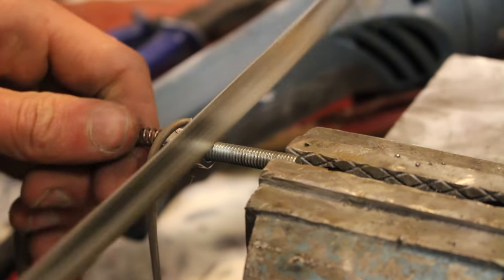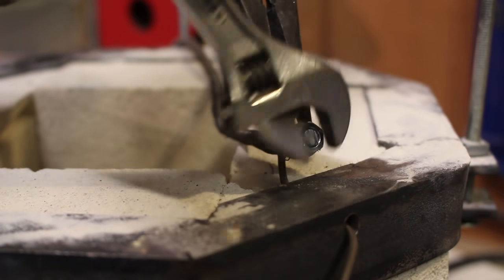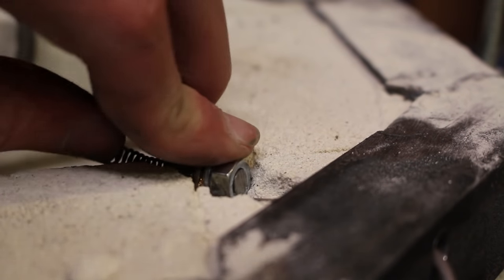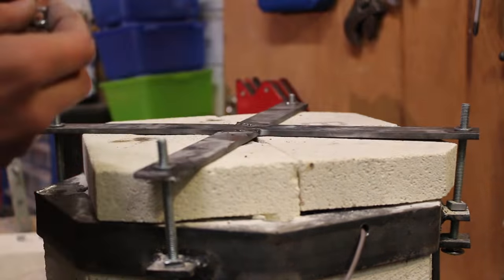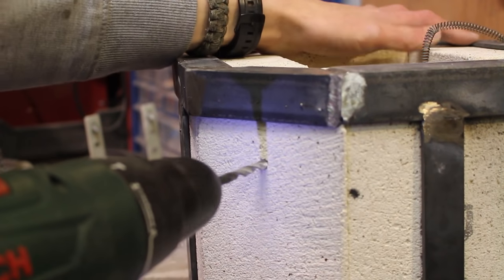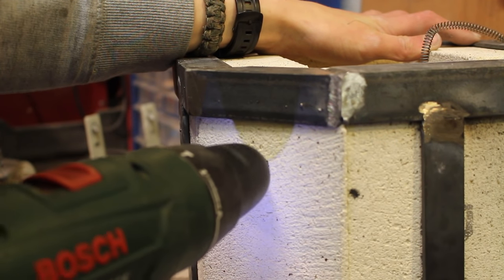The excess threaded rod is cut off with a hacksaw. I put the wire through the hole in the flat bar and tighten everything up again. I make a small indent in the bricks where the nut fits to insulate the wire from getting too hot. I place on the four bottom bricks, attach the supporting metal, and tighten all the nuts. I then find where I want the coil to exit the forge — right at the top — and carefully drill another six millimeter hole all the way through one side.